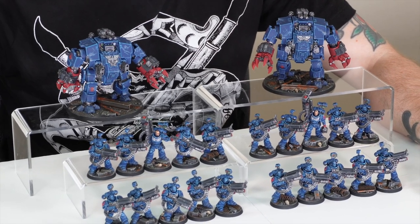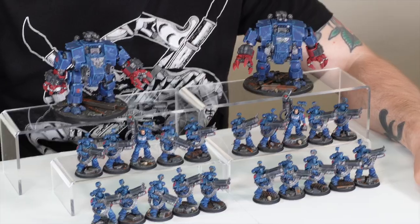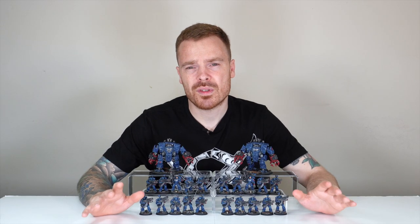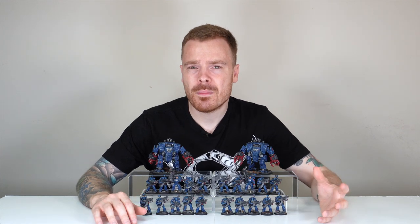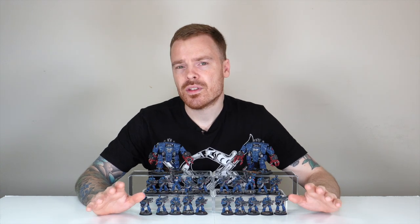The whole entire force has been painted by Morgan, one of the artists here at Siege. Something that's really important when it comes to presenting a beautiful force is a consistent basing scheme which adds value of environment and narrative to the models and miniatures in your collection. This force does not disappoint.